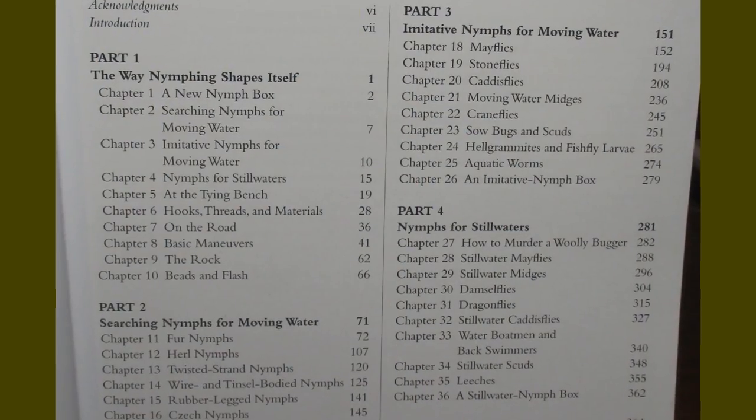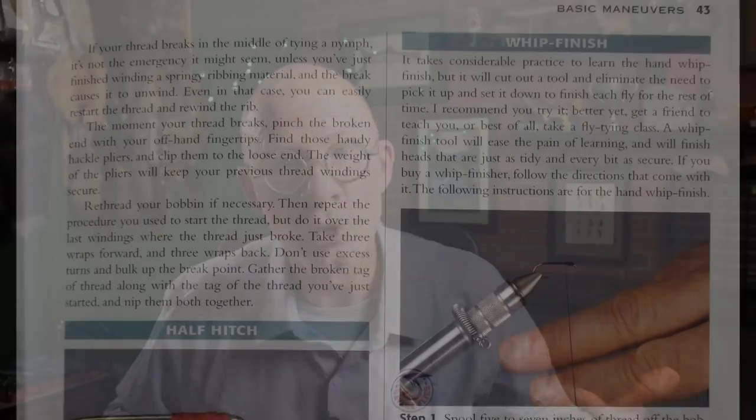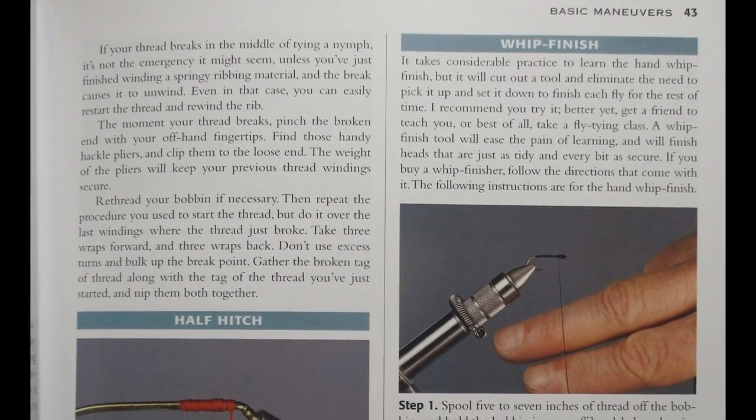It has 32 chapters broken down into four major parts — pause the video right here if you want to see what all the chapters are, because I'm just going to hit the highlights of the four major sections. The first section is a general overview of nymphs and how to tie them. He's got a little bit of entomology on the bugs, then several chapters on tools and materials, and lots of techniques on how to actually tie. To me, these 70 pages are worth the price of the book.